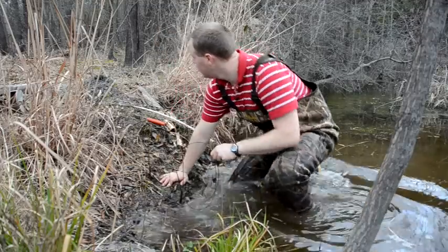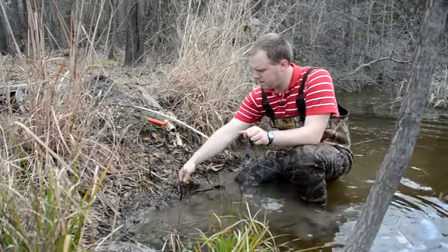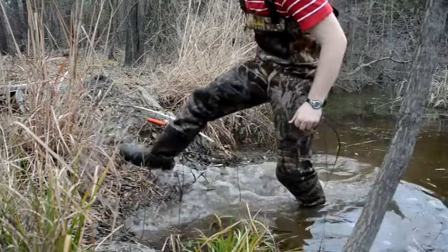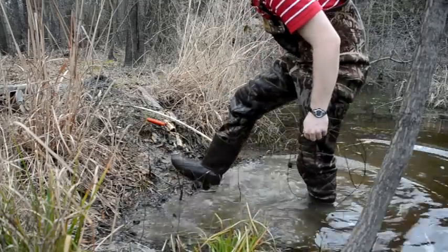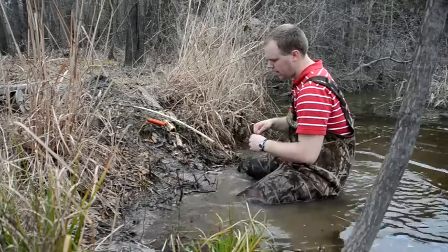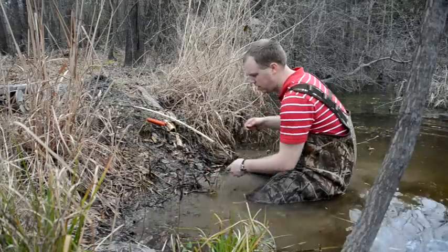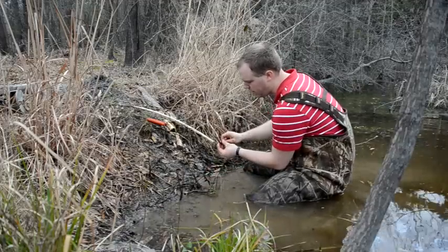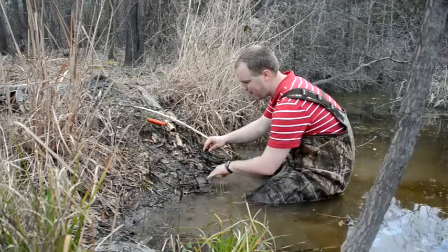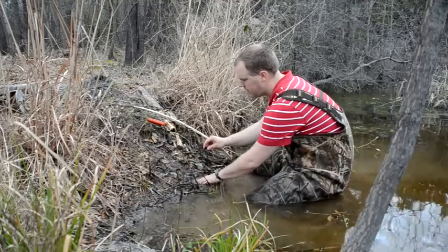Right now we're looking at a caster mound situation. When I'm setting, I like to make a fake run if there's not already a run there — I'll use my foot and kick the run out. When I set my snare, I want it to be 90 degrees, at a right angle from the bank. The steeper the bank, the steeper your angle will be, but that's how the beaver is going to come up and approach. I like to set my snare right at the water's edge where there's just a little bit of water across the snare.